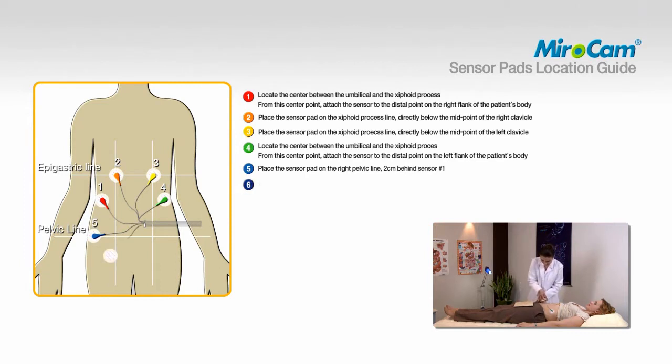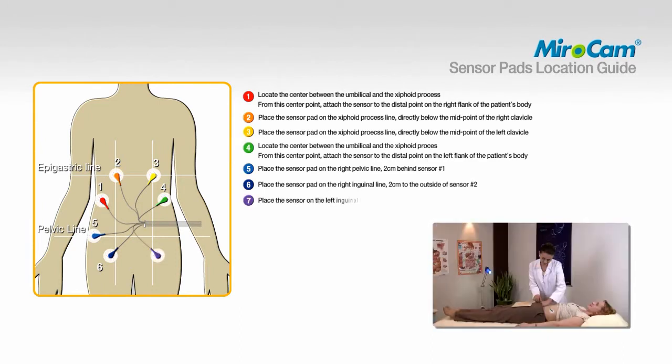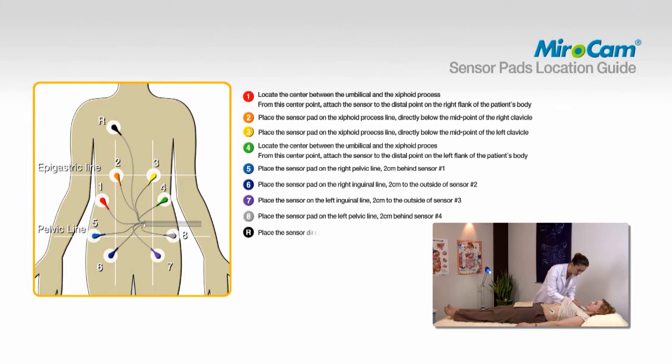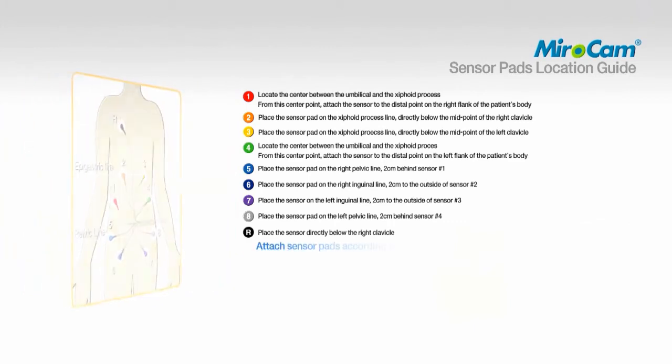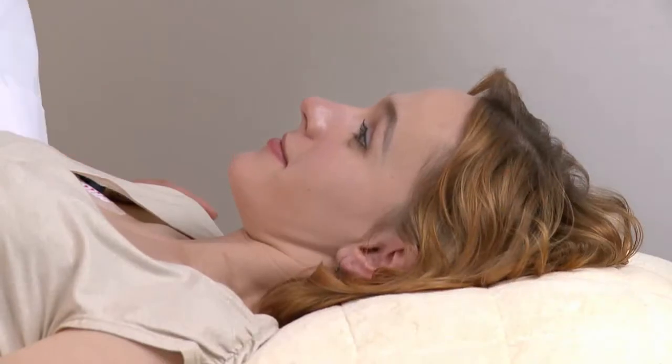To attach pad number six, place the sensor on the right inguinal line, two centimeters to the outside of sensor number two. To attach pad number eight, place the sensor pad on the right pelvic line, two centimeters behind sensor number four. To attach pad R, place the sensor directly below the right clavicle. The numbering of the data cables and sensor pad placement must match the specified area. Connect the receiver.